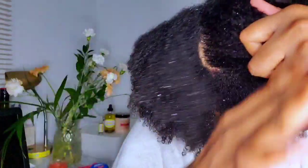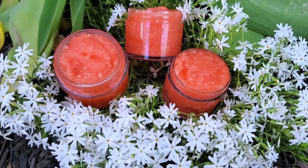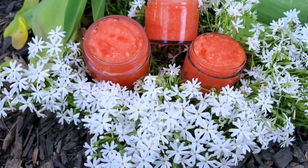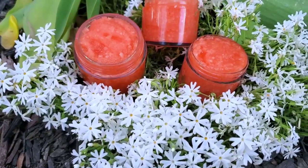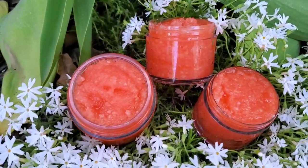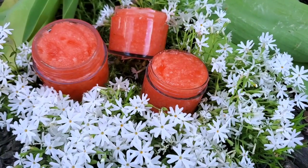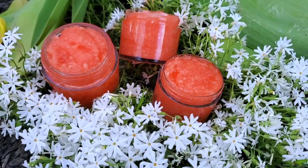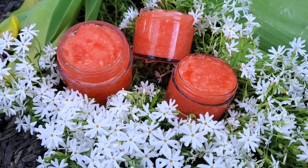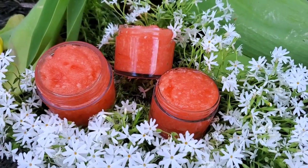Scalp scrubs are very important, but you don't have to do a scalp scrub every wash day. You can do it twice a month or once a month — you don't have to go all in and do it every wash day. Let me know down in the comments what you guys think — do you think scalp scrubs are important based on the information in this video? Let me know if you're ever going to try this recipe, and I'll see you guys in my next one!